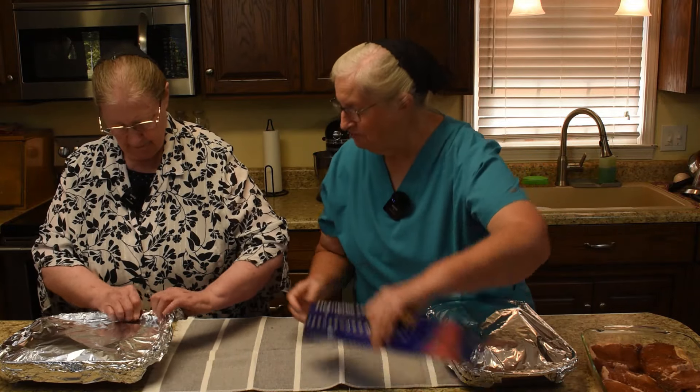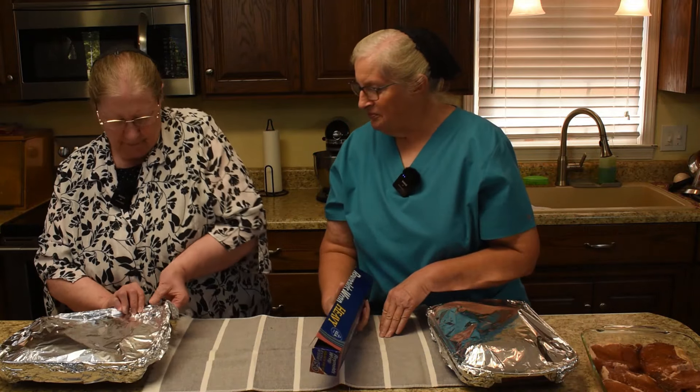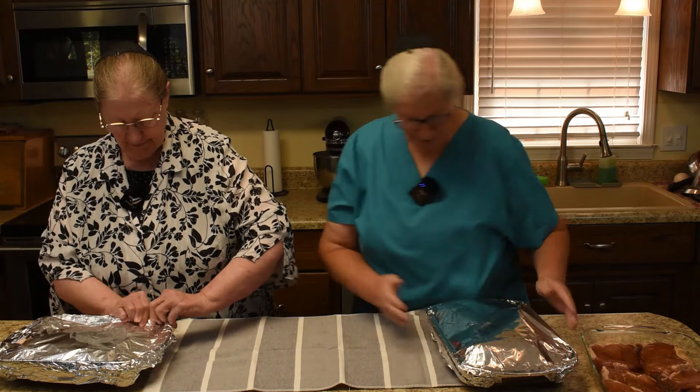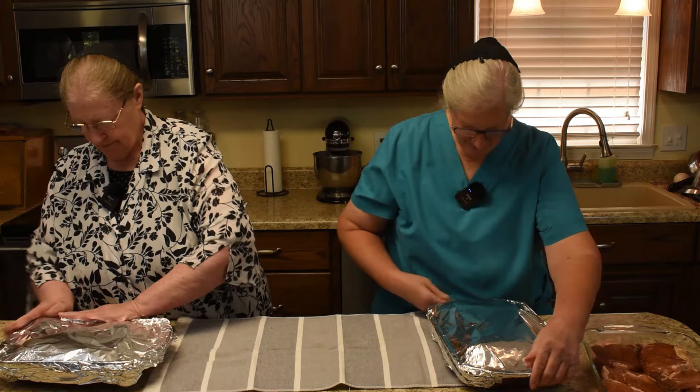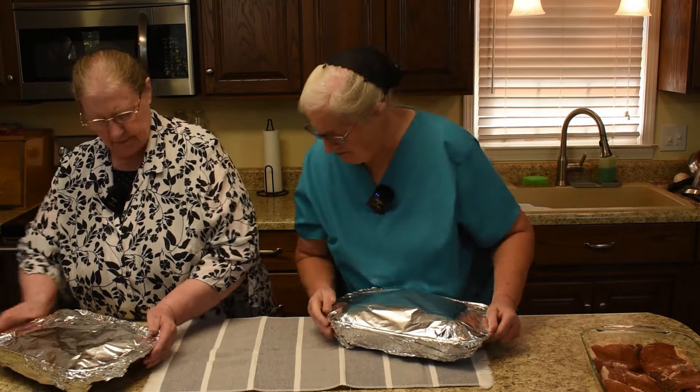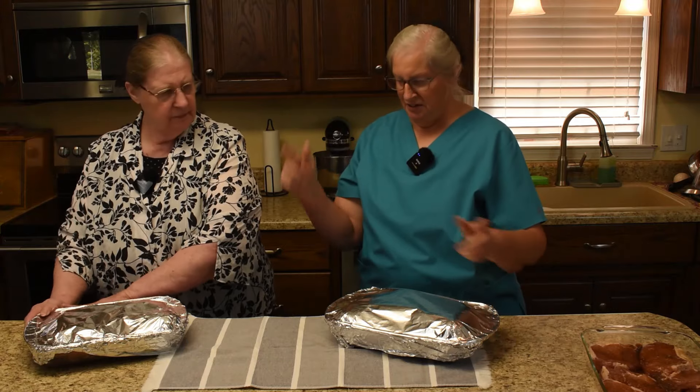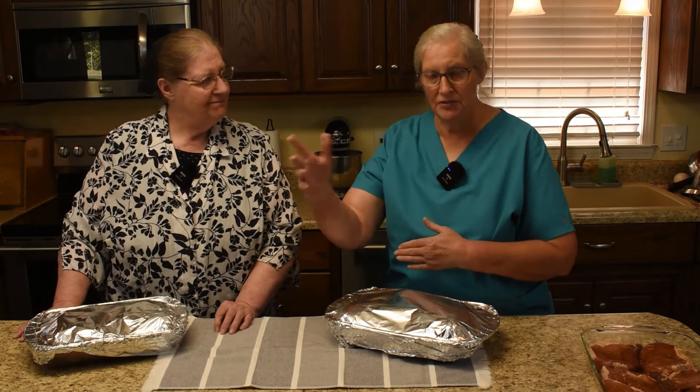There's a hole in the foil. Can you patch it? I think so. I think that works. The oven is preheated. We're going to drop them in the oven and talk about how we harden them off.